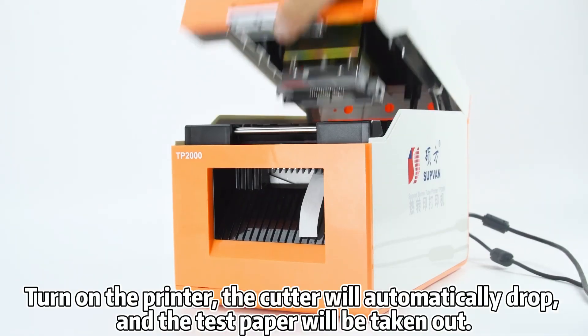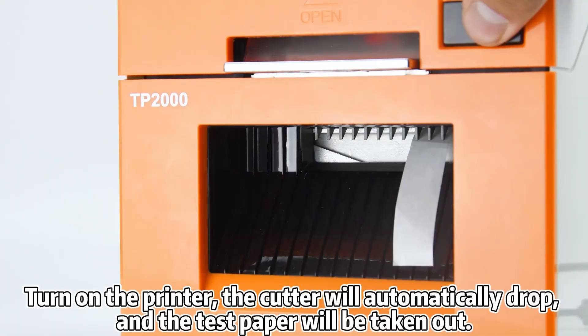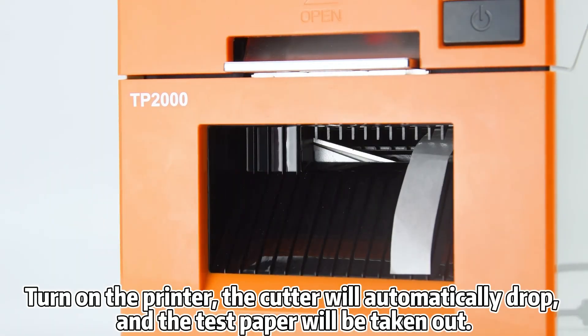Turn on the printer. The cutter will automatically drop, and the test paper will be taken out.